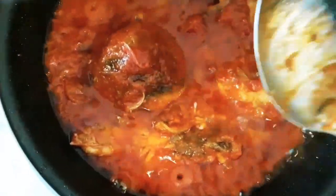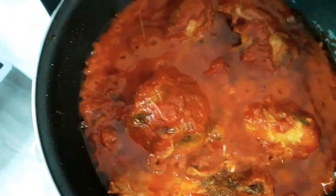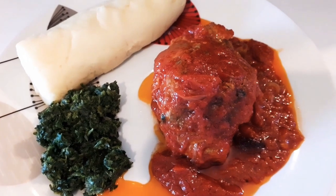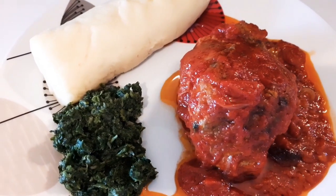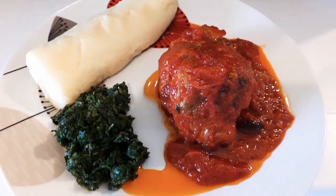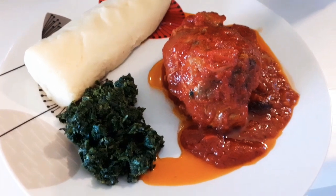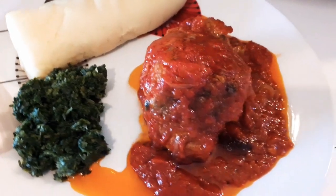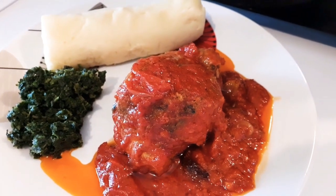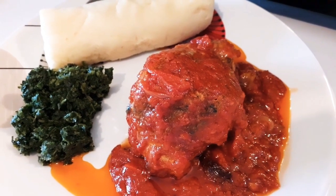Simple and easy — remember we don't have time to waste in the kitchen! So guys, our vegetable fish stew and our pounded yam is ready. This is how it's looking. Darlings, bon appétit — talk to you guys later, see you all in my next one, bye!